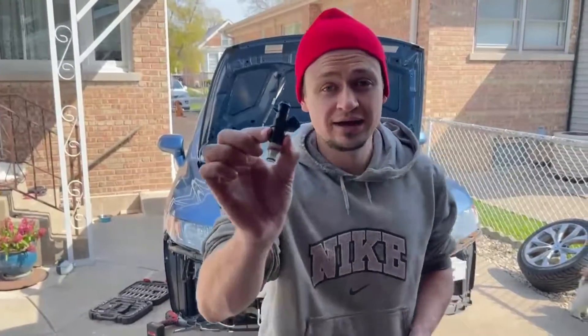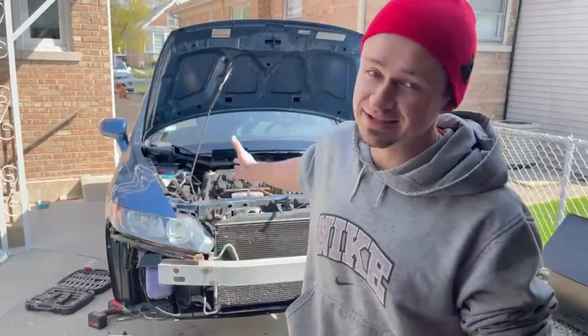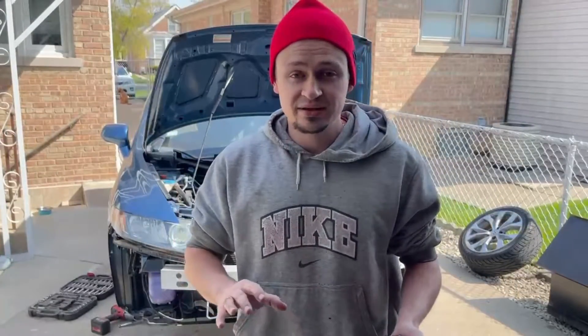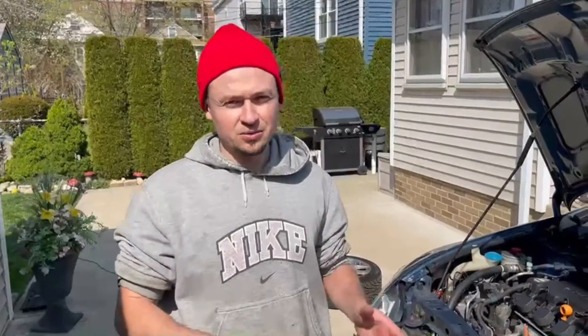Alright guys, it's that time — we got our SI fuel injectors right here and we're going to be throwing them on in our 8th gen Civic. I'm going to break down how you have to remove the fuel rail, how to swap out the injectors for bigger injectors. In my case I'm doing a turbo build on my 8th gen Civic, so we need more fuel. Watch the whole video, I'll explain everything — what injectors I chose and whatnot. Let's go.